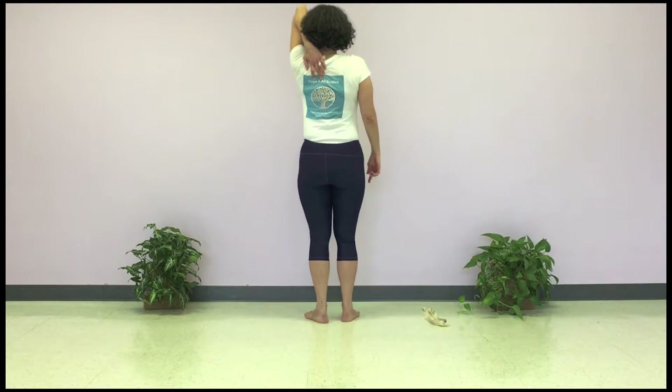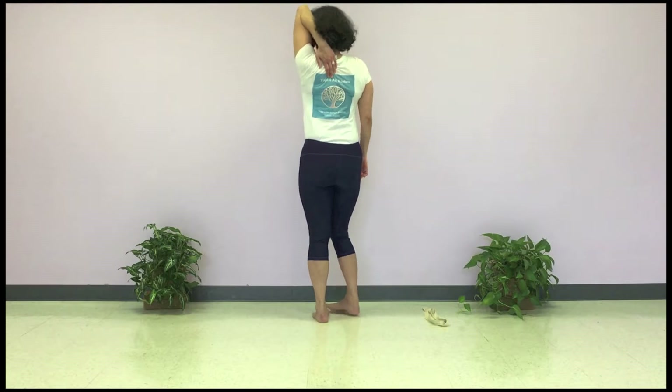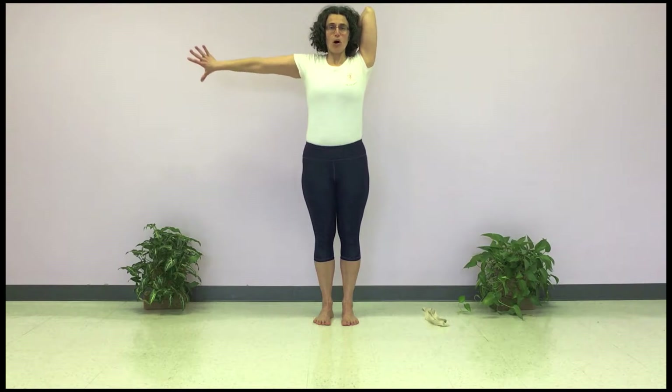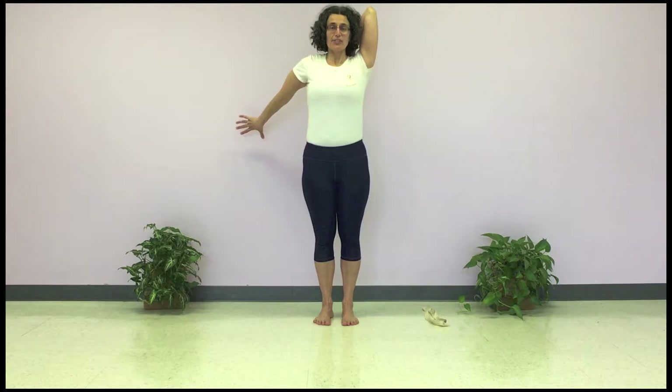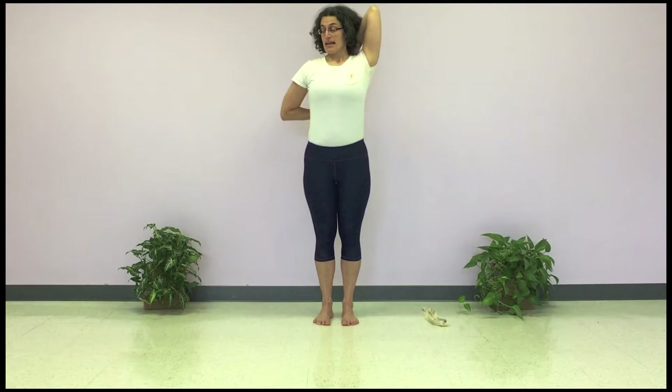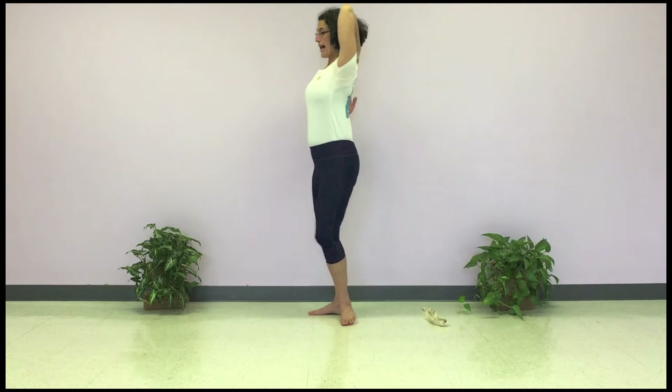This is what the hand looks like at the back right now. Then take the other hand, turn the palm to face the wall behind you, and take the hand so that the palm is in the center of the spine and the front shoulder stays rolled back.